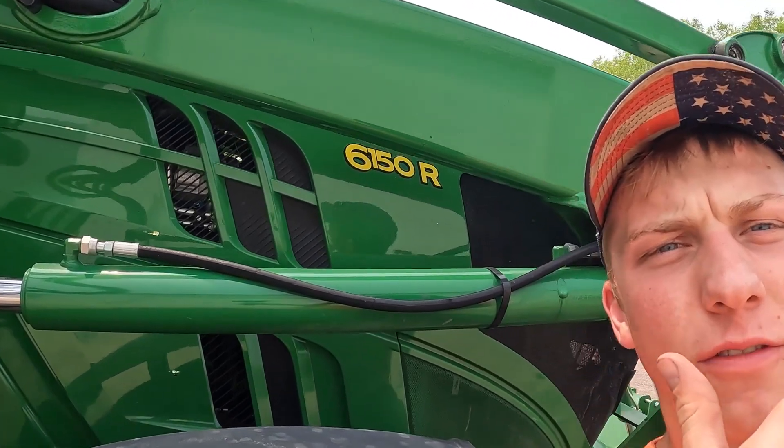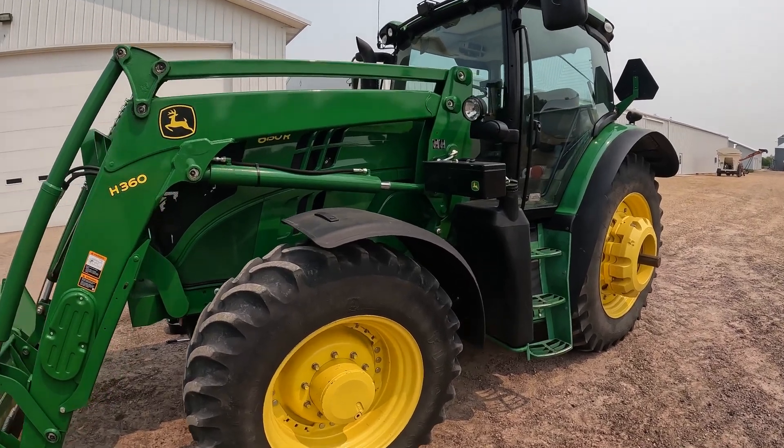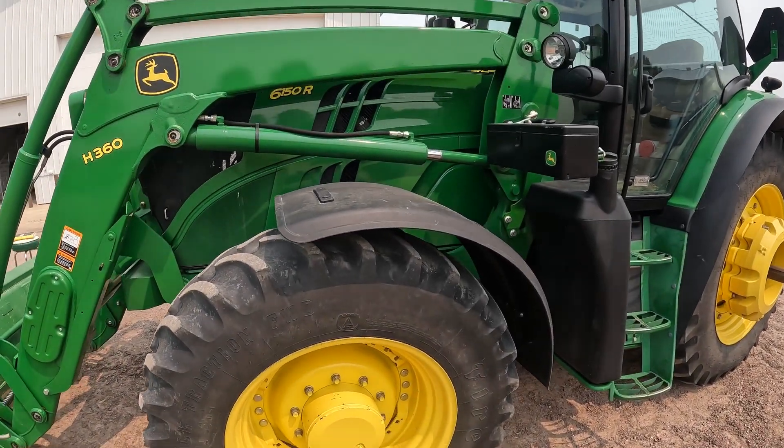Welcome back to the channel. Today we're going to be servicing our main yard tractor — it's a 6150R. I use this tractor and loader to push snow, haul rock — basically our large utility tractor for the farm. It's got just over 1500 hours on the engine, so we've got to do some 1500-hour service for this tractor to make sure it's ready to go through this growing season. This is a 2014 6150R.